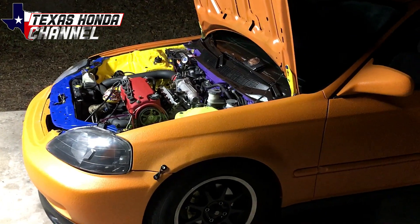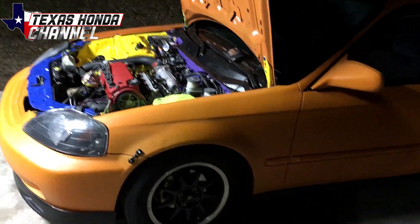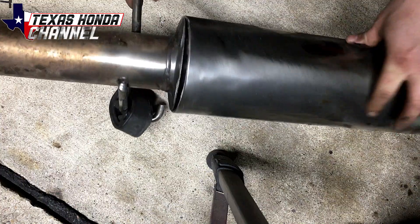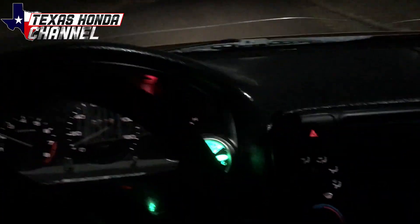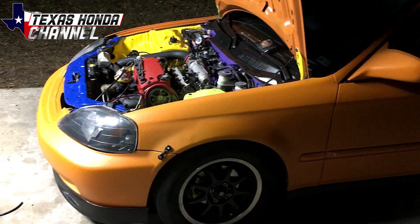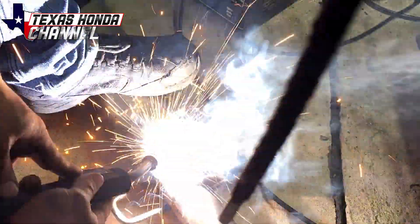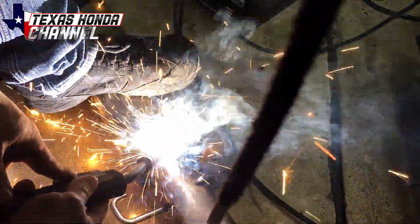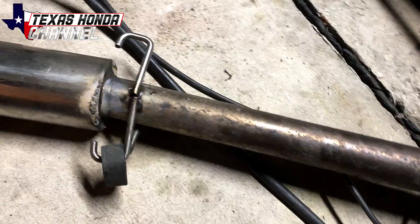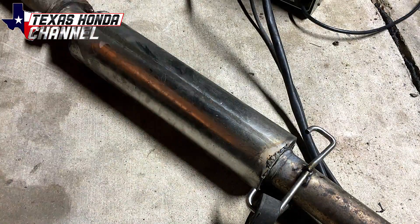Before we get to installing the electronic boost solenoid, aka the MAC valve, I did want to show you that my exhaust ended up breaking on the Civic — it got really loud. I ended up pulling out the Harbor Freight welder and doing some welds to get it back together. It leaked a little bit, so we went ahead and threw some JB weld over the top. Those are some pretty hideous welds, but it'll hold together — I'm not a pro welder. Sometimes you got to do what you got to do.